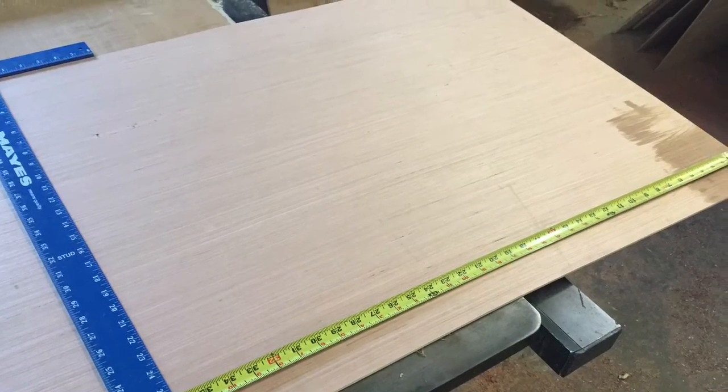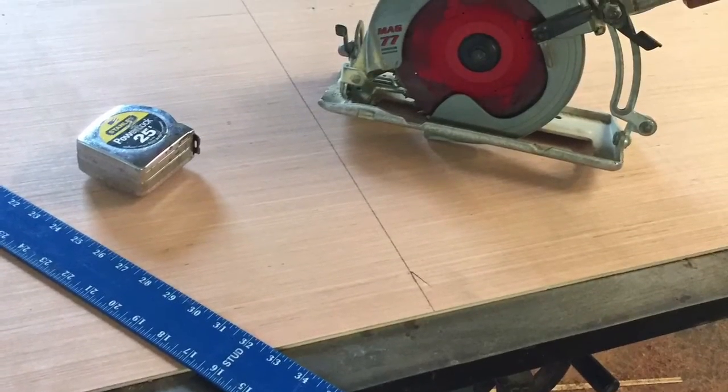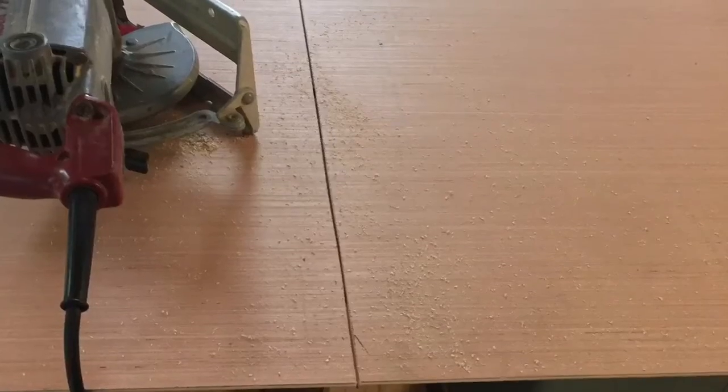First, we'll cut a piece of quarter inch plywood to the desired height and width. For this procedure, we'll use a T-square and a circular saw.